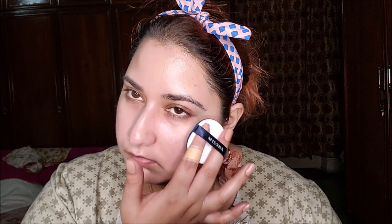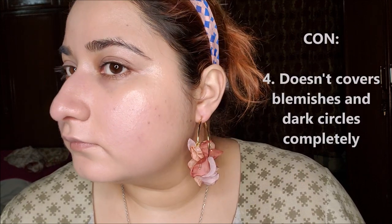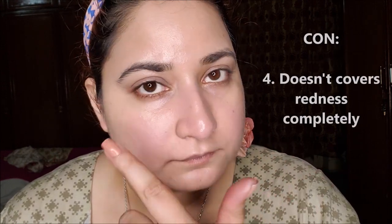I'm not doing my neck today so you can see how light it is. After one layer, it looks exactly like the color of my face. It hasn't covered my blemishes or dark circles completely but has given my skin a healthy glow. It hasn't covered my redness completely too.